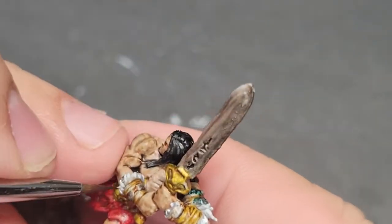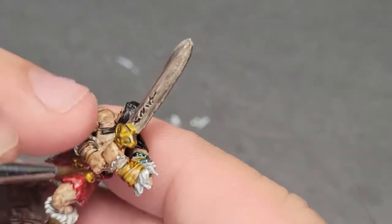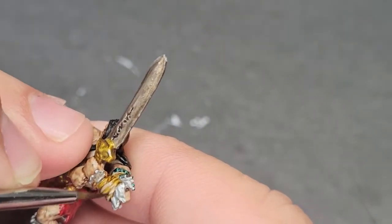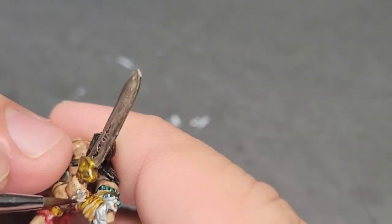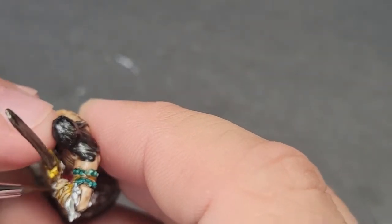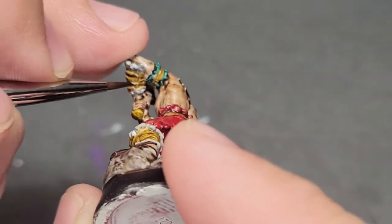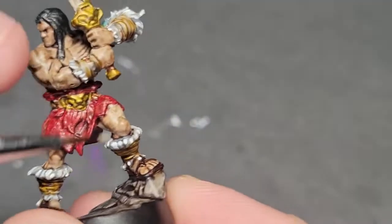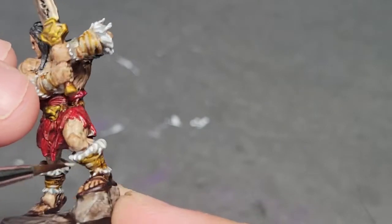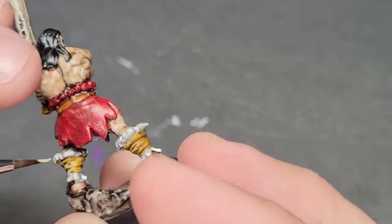I was frankly embarrassed by that miniature because he was a slapjob. So we're going to pull out Karak Stone and go back over the wrappings that we had painted in Snakebite Leather, and just touch them up so they have another color, another highlight. You're going to see the Snakebite Leather in the recesses, and the Karak Stone above it to add a little depth.